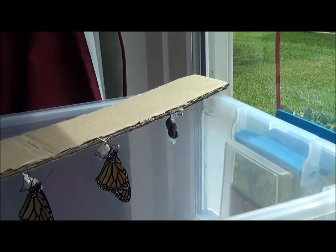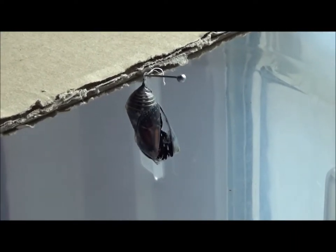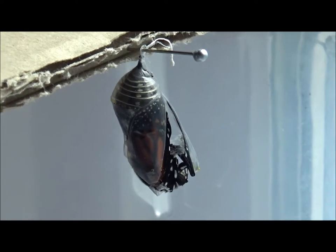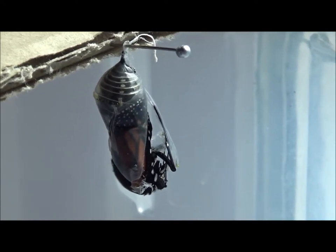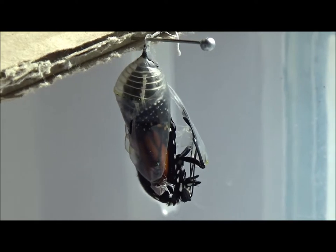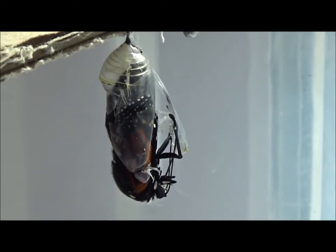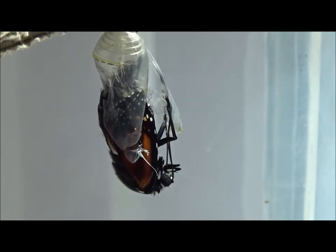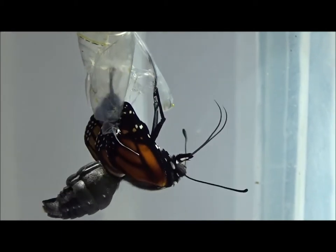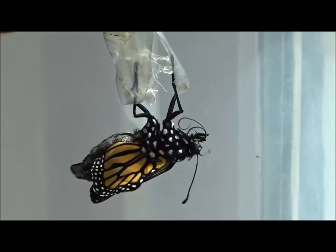The fourth one is starting to open. So we'll watch this little guy. Here he comes — or she. Here we go. There we go, sweetheart. Welcome to the world. Welcome to the world.